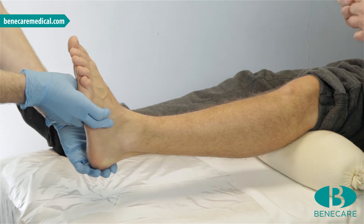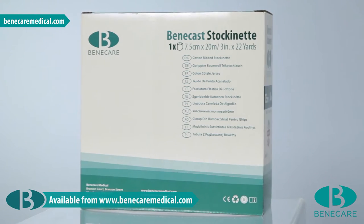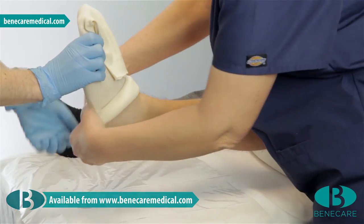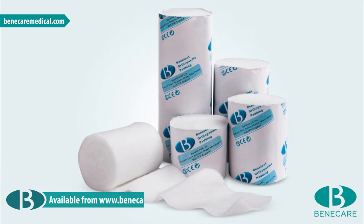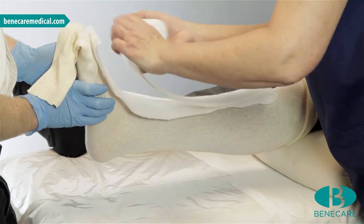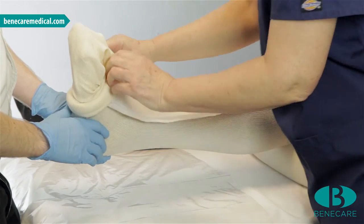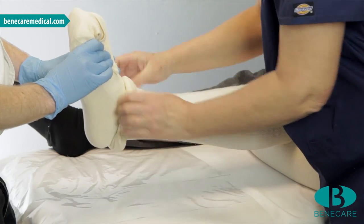Position the limb and ask your assistant to maintain the position throughout the application. Start the cast by applying one layer of stockinette to the limb, extending from the tibial tuberosity to the end of the toes. Now apply a second layer of stockinette as with the first. Roll it onto the limb; it is imperative this is smooth and wrinkle free.